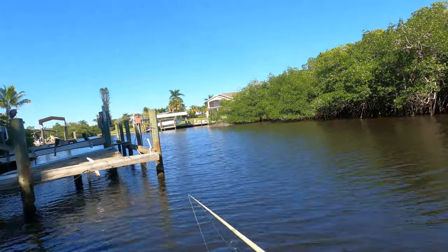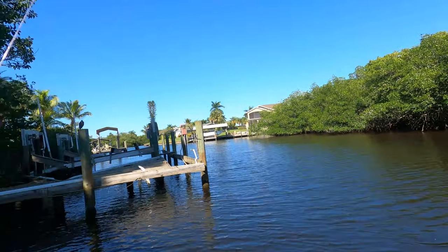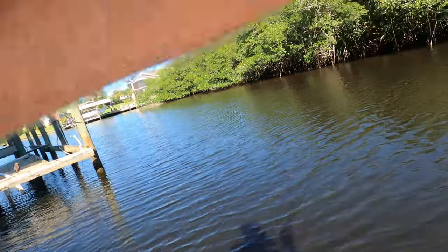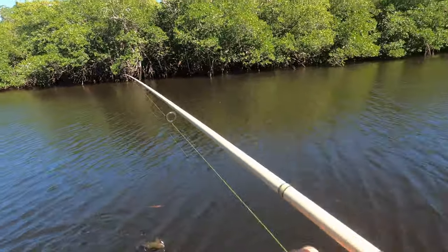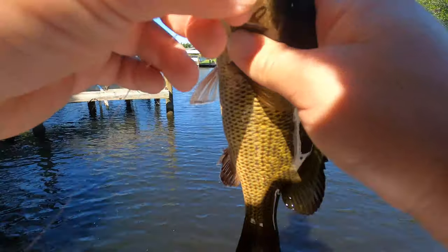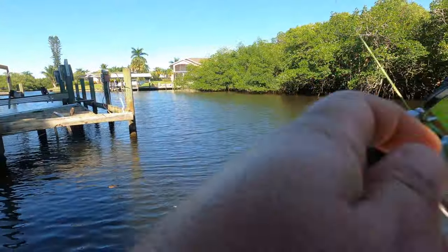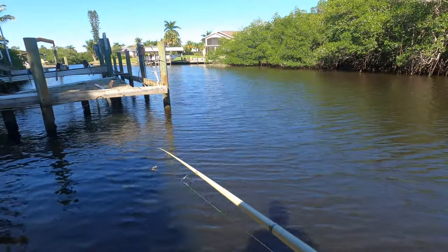We are getting our first bite — the line got pulled pretty good. I'm going to give it a second, make sure the fish is still there, close the bail and reel down. We got something — feels pretty good. Oh, he came off. I really think that was a redfish. Getting another shrimp on and tossing right back underneath. Another bite happening — I can see the line coming off the spool. I closed the bail, reeled down, set the hook. He's wrapped around some pilings. It's just a little snapper, not quite a keeper — probably right at that 10-inch mark. Tossing him back.